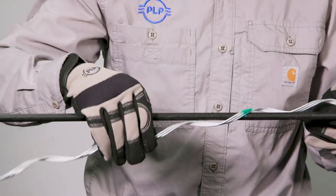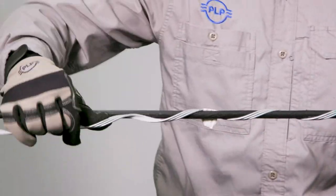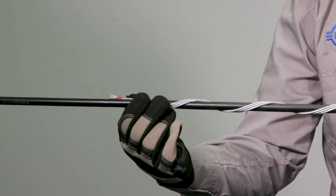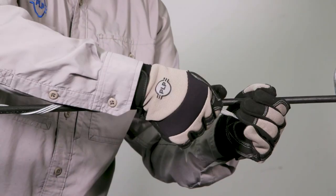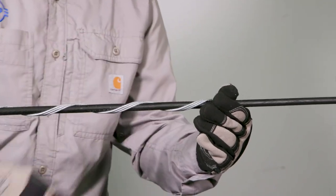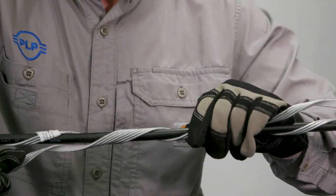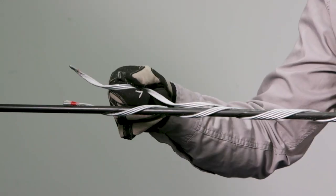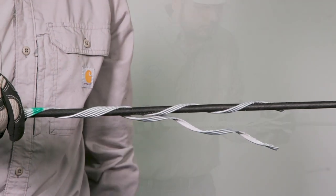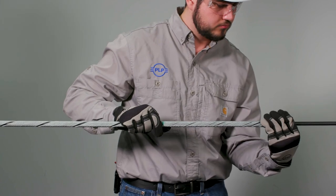Begin wrapping the reinforcing rods by aligning them with the mark from the previous step. Wrap the first rod completely around the cable. Continue installing the remaining rods with the ends left unwrapped. Ensure the rods are evenly placed before wrapping the ends completely around the cable.